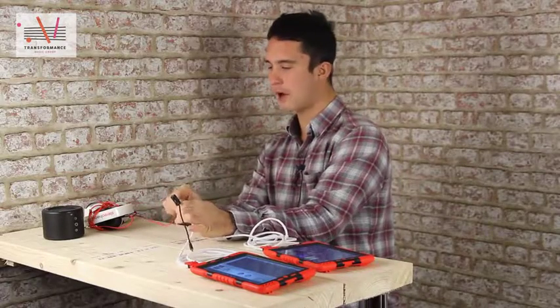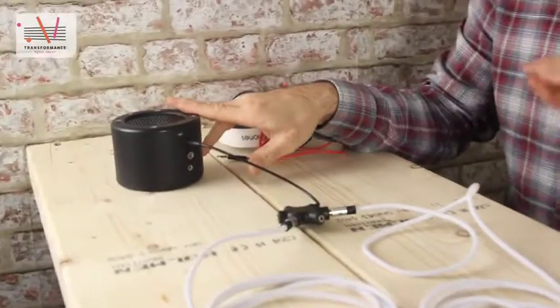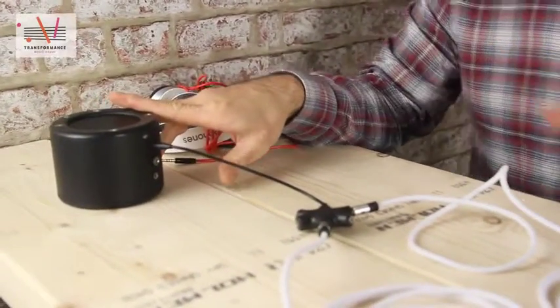And if we wanted to, we could put our outputs to the headphones, but I'm going to put it straight into the speaker. This is a mini rig speaker — fantastic, loud, eight-hour battery life. Mini Rig.